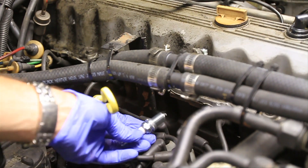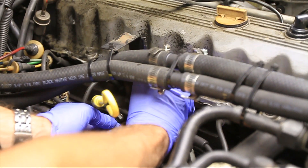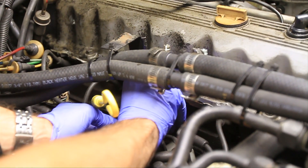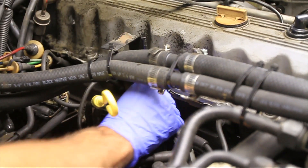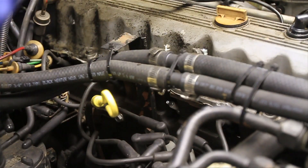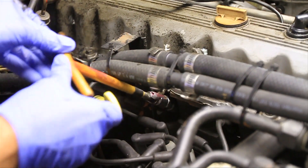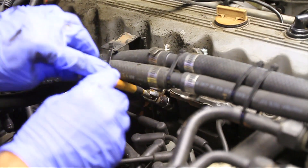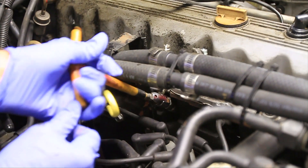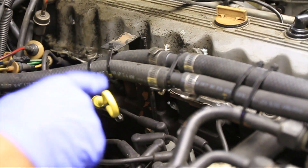So now your new spark plug is ready to go back in. If you'd like to, you can put some anti-seize on there, and if you can, I like to start these by hand. Sometimes that's not possible, but what you want to make sure of is that you don't cross-thread these. So you want to be very careful when you go to put them back in — just apply a little pressure. I can tell that's already starting to thread, and now I can use my tool to get it in the rest of the way. If you can't start it by hand, don't worry about it — just make sure you don't get it in there sideways and start cranking it down crooked. Once you get it tight you're just going to turn it a little more until it's snug. And that's it — one down, five to go.